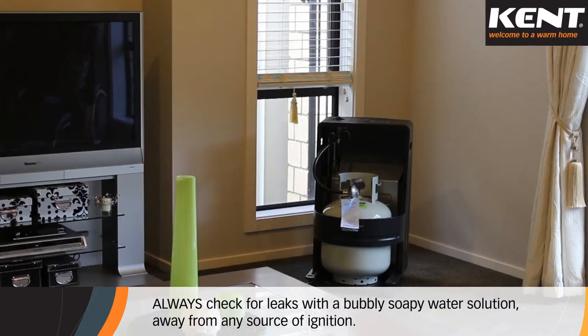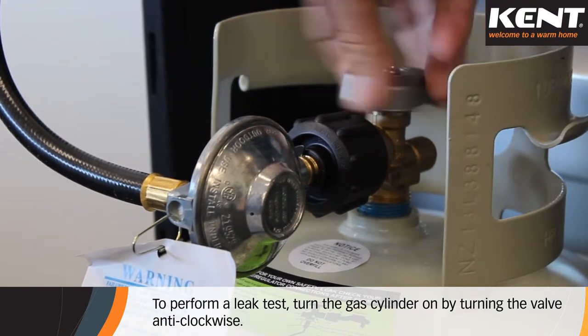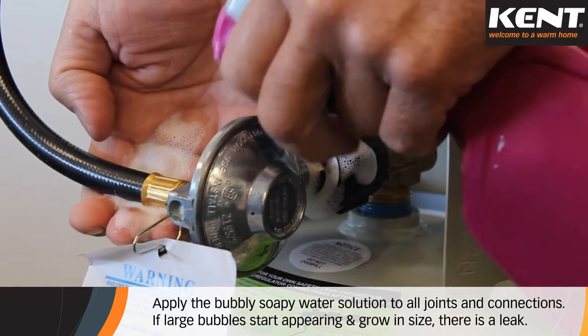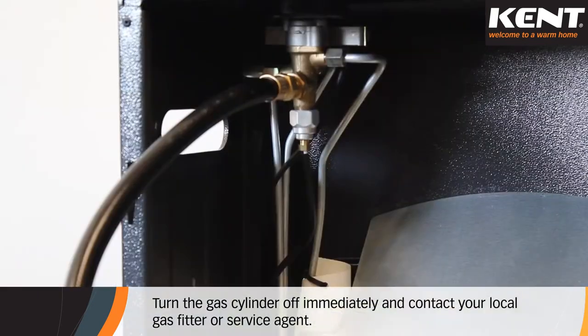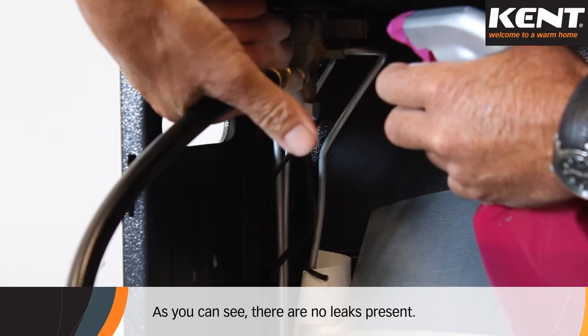Always check for leaks with a bubbly soapy water solution, away from any source of ignition. If there are any open flame sources in close proximity, do not check for leaks as this is extremely dangerous. To perform a leak test, turn the gas cylinder on by turning the valve anti-clockwise. Apply the bubbly soapy water solution to all joints and connections. If large bubbles start appearing and grow in size, there is a leak. Turn the gas cylinder off immediately and contact your local gas fitter or service agent. As you can see, there are no leaks present.